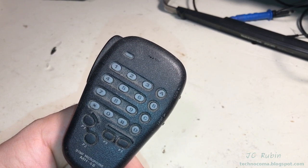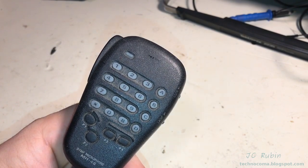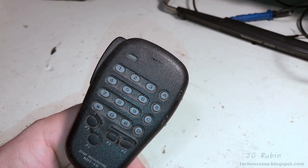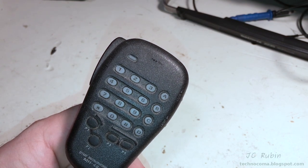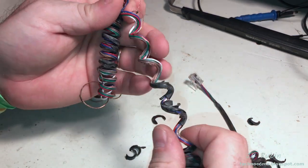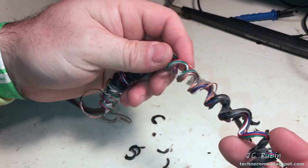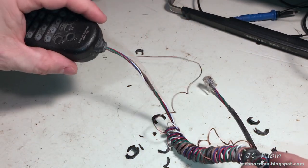Folks with Yaesu radios will have a variety of handheld microphones, such as this one. This is an MH48 from a FT-1000M, and they're good microphones. However, they all seem to suffer from the same problem: cable rot. What happens is the outer coating of the cable becomes brittle and starts to break off. Once this starts happening, there's no way to fix it, and you can see that it just progressively gets worse and worse.